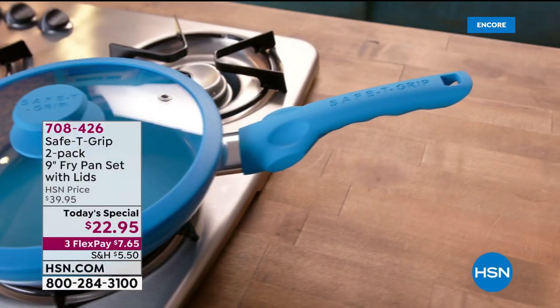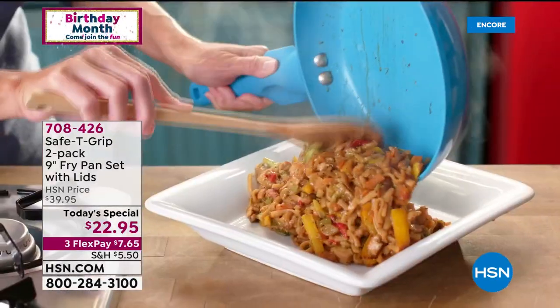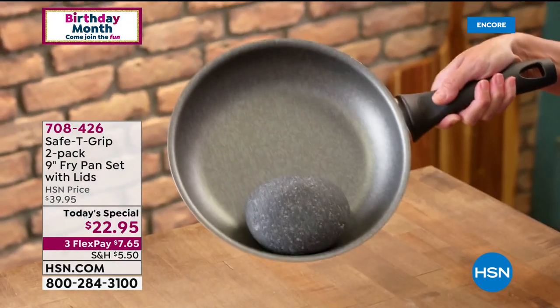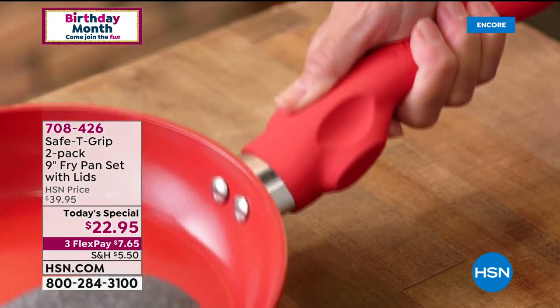Hey, I forgot the two-year warranty. This just gets better and better. Let me give you the backstory here. These are called our Safety Grip two-pack of fry pans. You get two nine-inch pans.